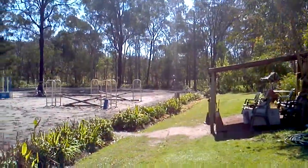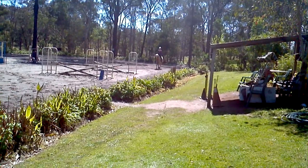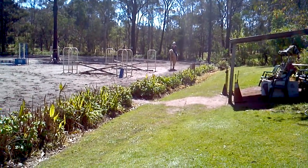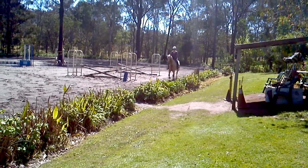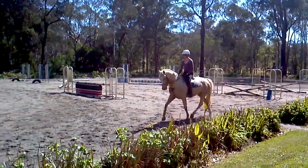Thinking about the leg yield to the wall, keeping him parallel. Flex a little away from the direction of travel. Now a half halt, change the bend and flexion, and drop his neck, keep him soft.